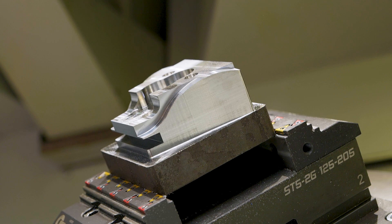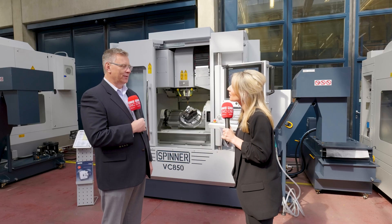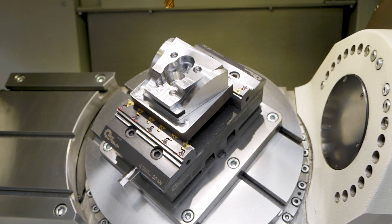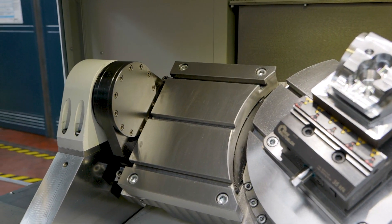So talking about getting the part off the table every single time, walk me through the process. We have the side table where you can put a vise — it's about seven inches wide by eleven inches long — a fixed table where you can have a vise or fixture to do the OP10. Once that's finished, you flip the part over onto another vise on the rotary table and do all the other five sides, then pull the part off finished.